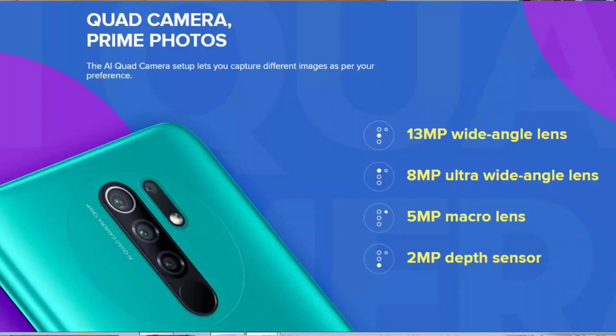The Redmi 9 Prime has a 4-camera setup on the back. The front camera is 8MP. The main rear camera is 13MP.